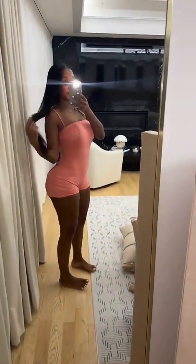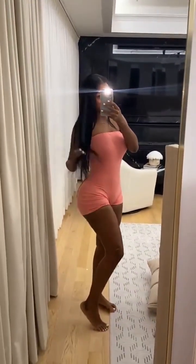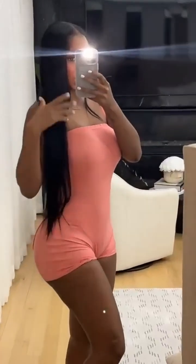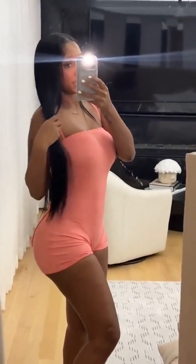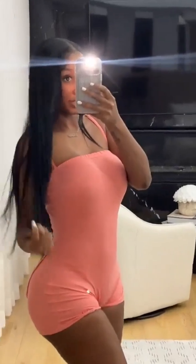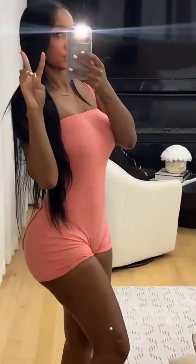Thank you everybody for the nice comments. Yes, I know how to cook — thank you so much. I'll just be doing a little something something when I'm hungry. And this hair is a vibe right now, I'm feeling it.